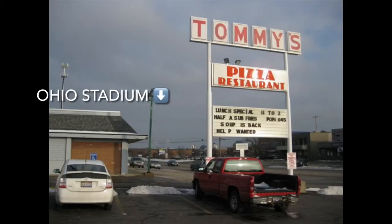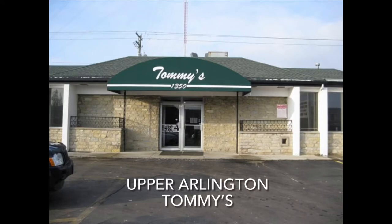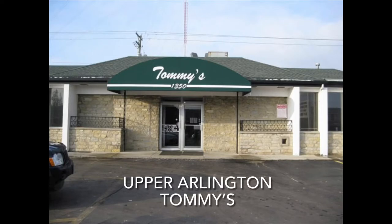One Tommy's location is near High Street on Lane Avenue on campus, probably busiest right before the game. Then there's another one about two miles west on Lane Avenue in Upper Arlington, which is probably busier after games when people are leaving — when you're getting 105,000 or 107,000 people out of the stadium, traffic isn't really fun.